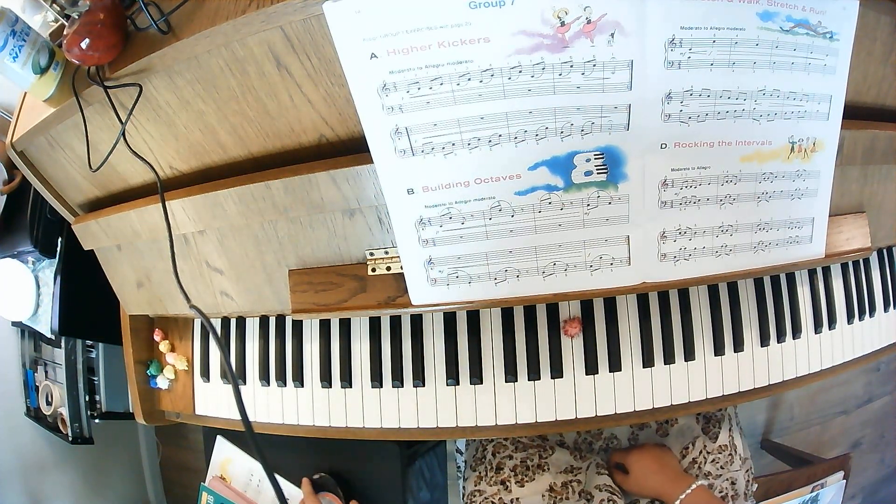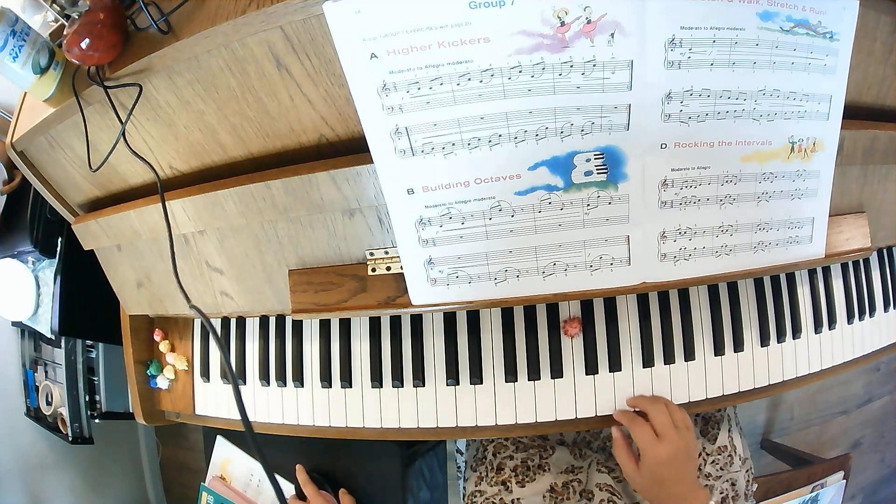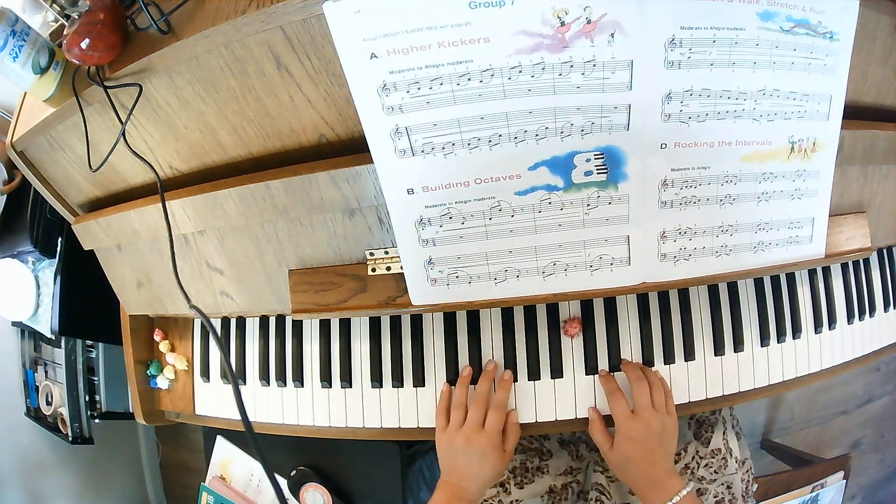Let's go ahead and add the metronome. I'm going to keep it at 112. 1-and, 2-and.